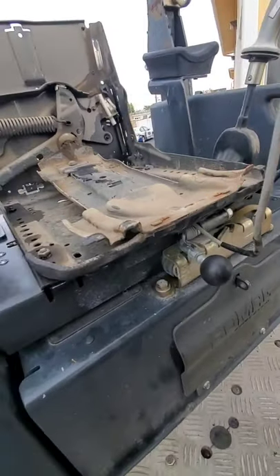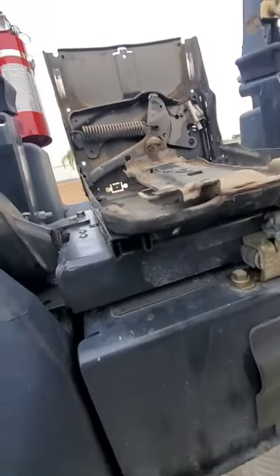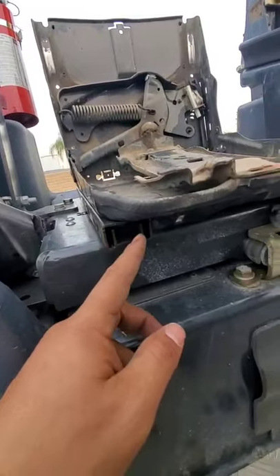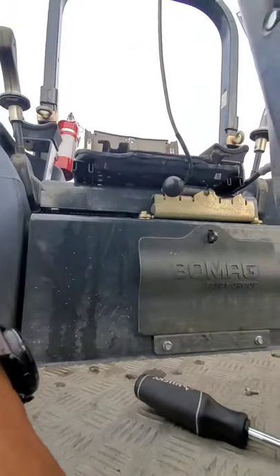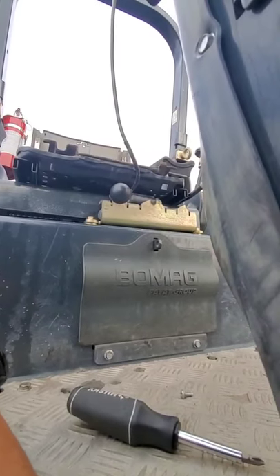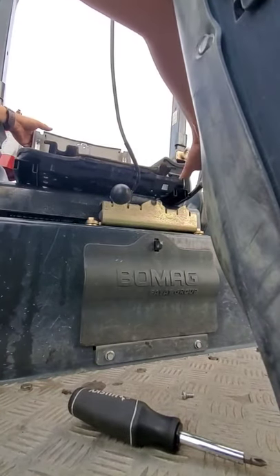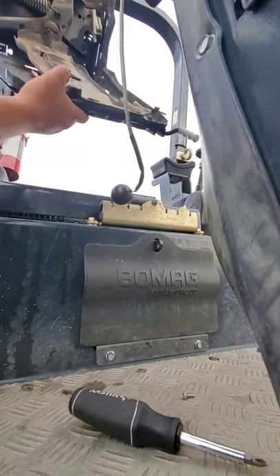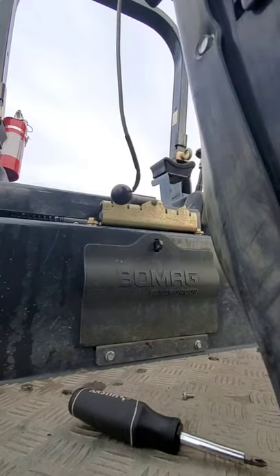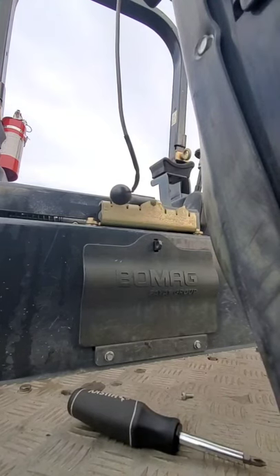Now you take your seat, pull the lever, and pull it all the way forward — it's going to slide right off the rails. Go all the way and it slides off the rail very easily. I had to put some WD-40 on mine.